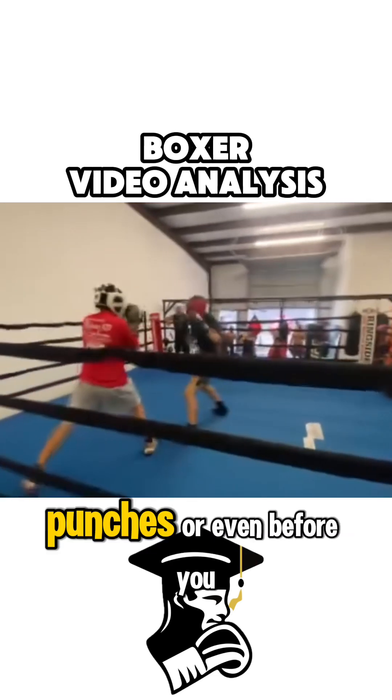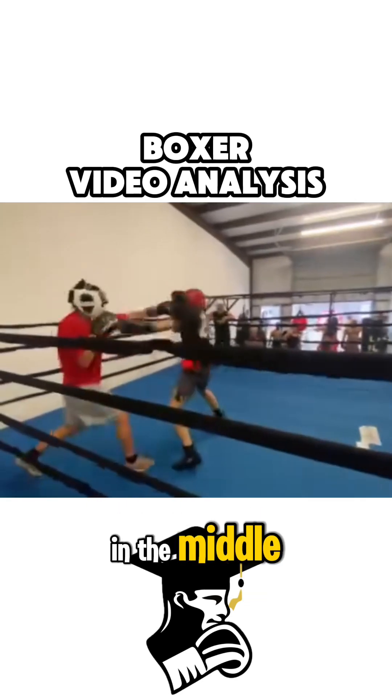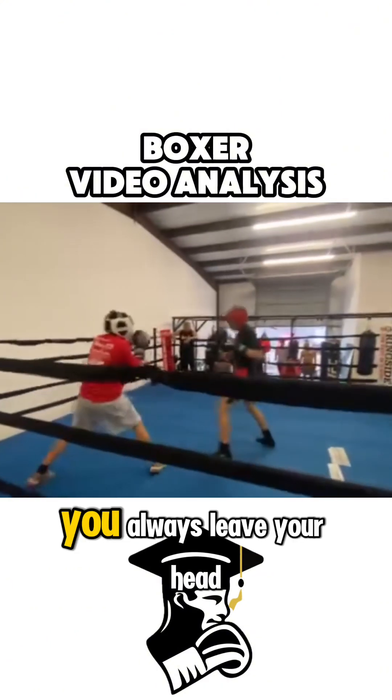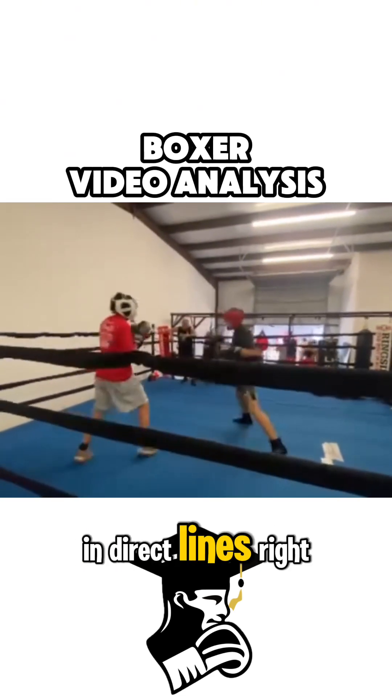Every time you throw punches, or even before you throw your punches, you leave your head directly in the middle — it's in the center line. You might have parried that, but you left your head in the middle as you back straight out. You always leave your head in the center, and you attack in direct lines.